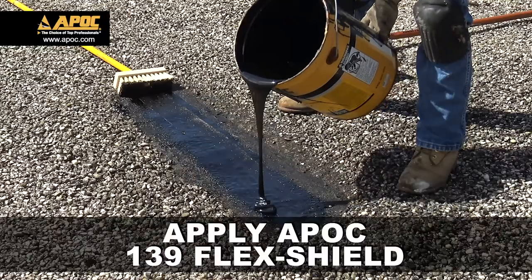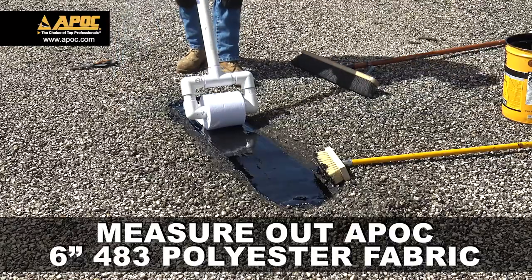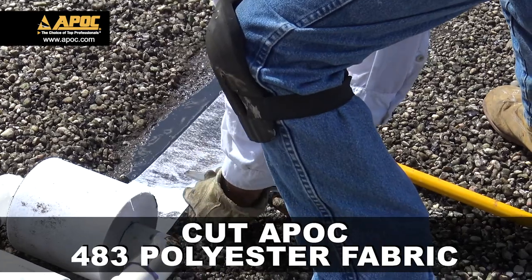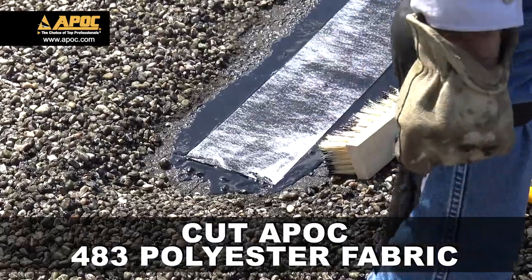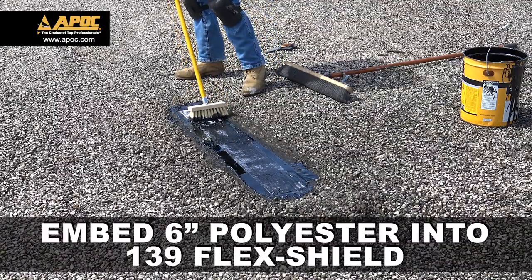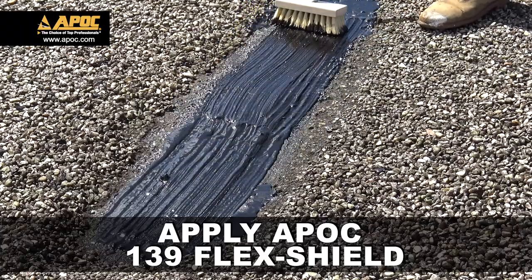Apply another layer of APOC 139 FlexShield. Roll out a piece of 6-inch 483 polyester fabric. Apply the final coat of APOC 139 FlexShield.